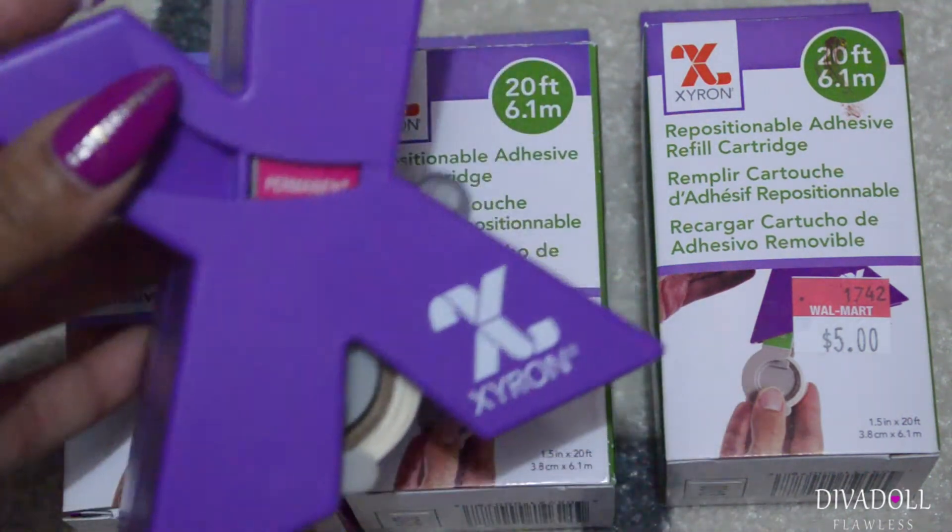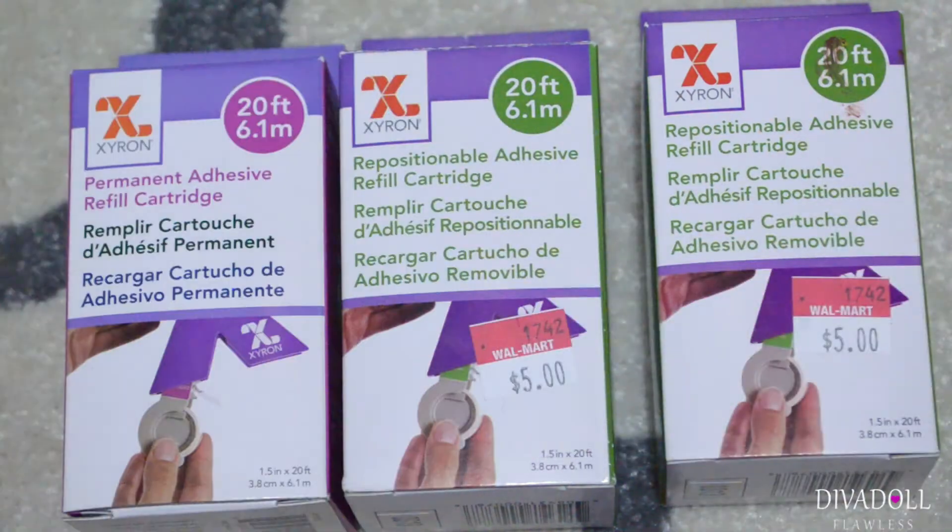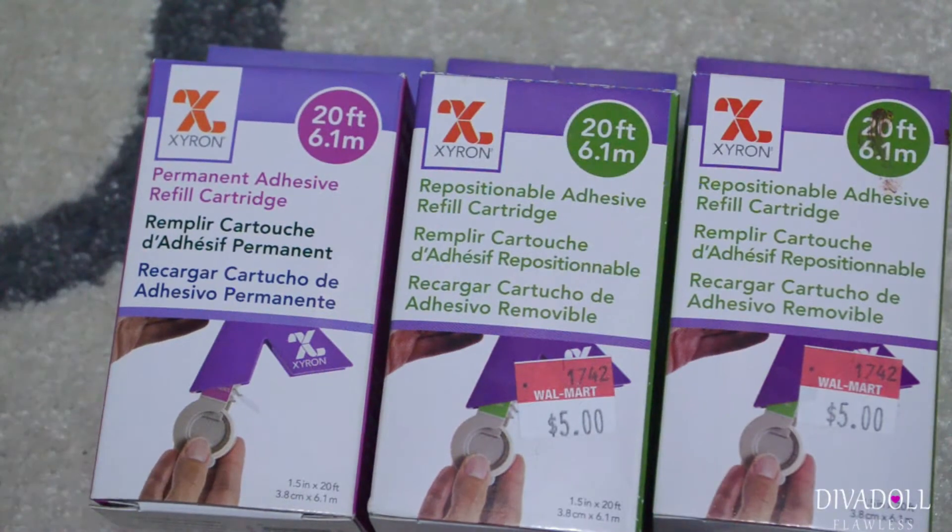If you don't know what the Xyron sticker maker is, it pretty much looks like this. It does come with permanent adhesive, and then there are repositional ones. I never saw them on any of the shelves at my Walmart, and when I went back to buy a refill for the permanent one I couldn't find it where the machine was — it was just simply on that random end cap.